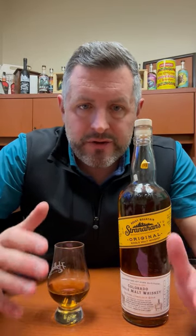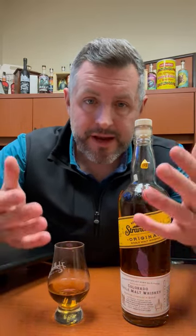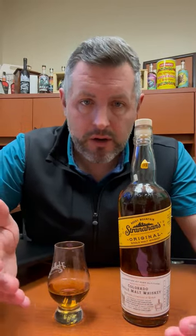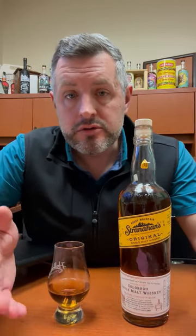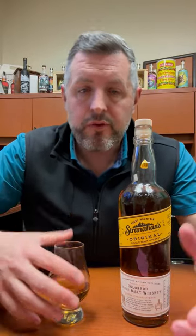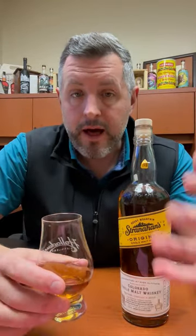Today I am taking a look at Stranahan's Colorado Single Malt, and this brand has been around for several years now. It was really one of the first purveyors of American-style single malt, which basically means you've got to age it in a new charred oak barrel from the same barley malt wash that a scotch maker would use, but aged in new charred oak as opposed to used oak, which is what most scotch and Irish whiskey is aged in. It's a really growing and exciting category, but let's go back to Stranahan's.